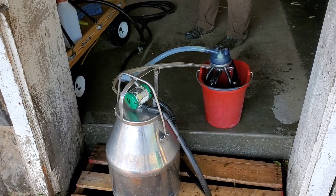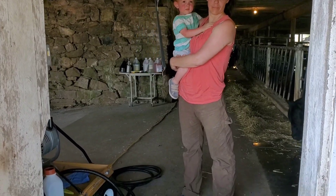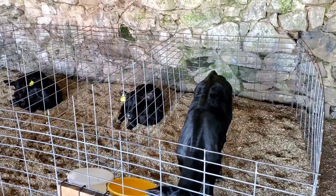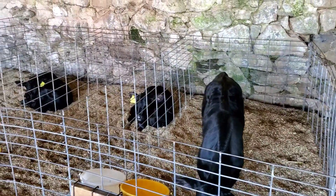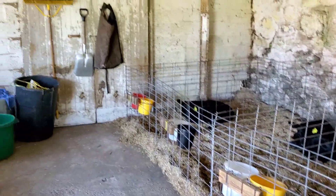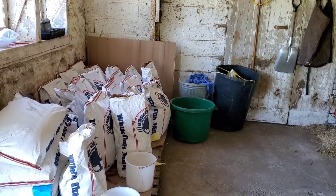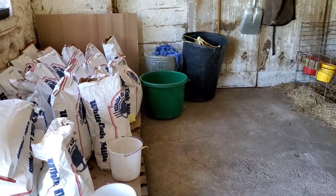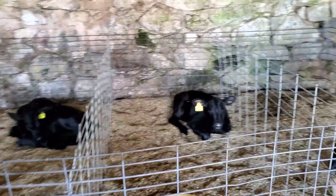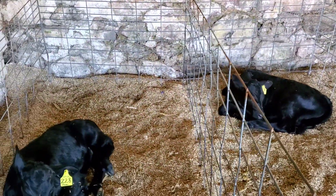All right guys, well I hope you enjoyed the video. The wife and the boy were out helping tonight, it went really well. Usually Monday's our feed day and clean-up day. He has everything nice and organized — hanging some nails up so he can hang stuff up. The feed came in and I had to go pick it up. So we still have four calves, milking four. The other one will have a calf probably about three weeks from now.